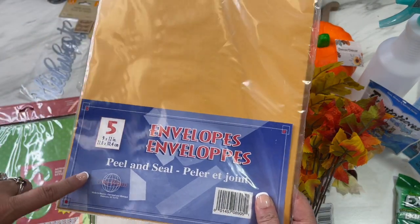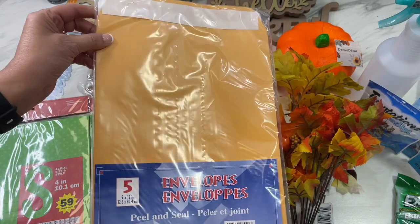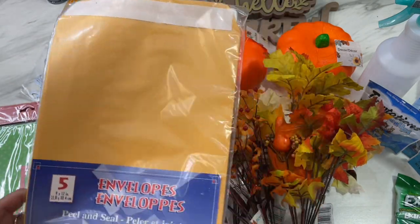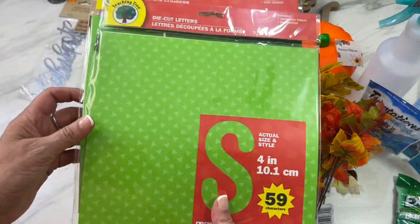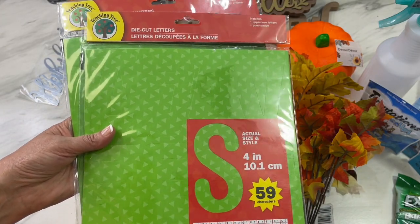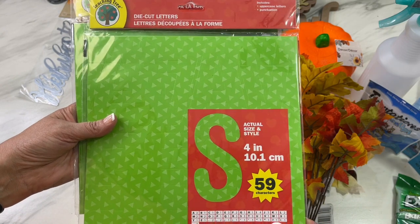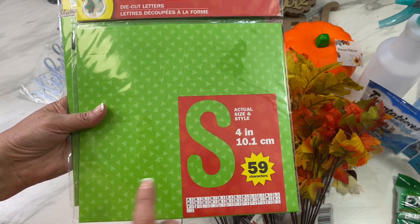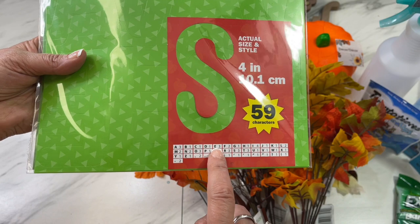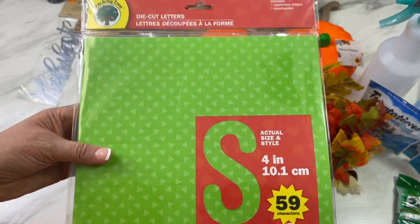Next, something more regular: long manila envelopes — you get five nine-by-twelve in a dollar package. This is a pretty good deal if you just need a few, and it's peel-and-stick so you don't have to deal with a brad. I also like these big letters — great for posters and things like that. These are a pretty green with a triangle geometric look, and you get 59 four-inch uppercase letters with some punctuation.